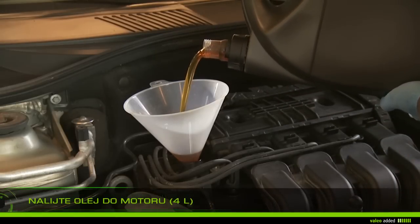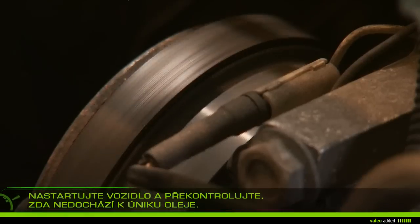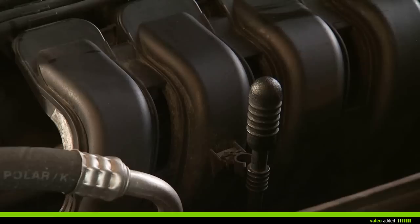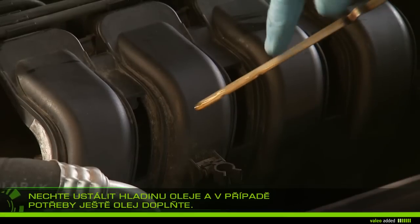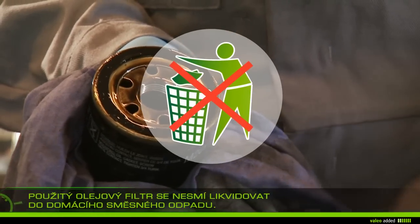Fill the oil tank with about four liters and check the dipstick. Start the vehicle and check that there is no oil leak at the filter and the drain plug. Let it stand 10 minutes and add the extra oil required to reach the maximum level on the dipstick.